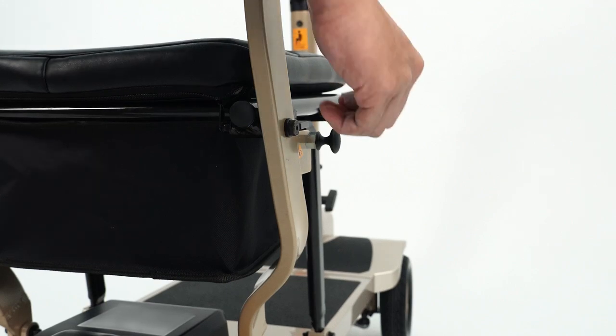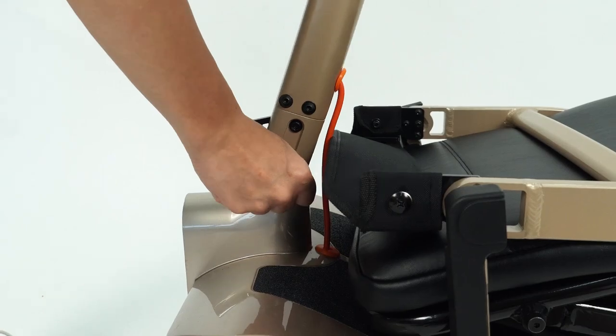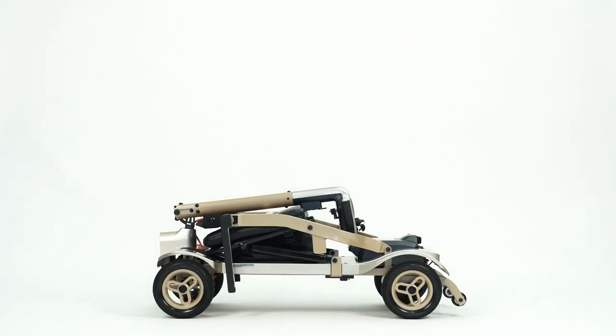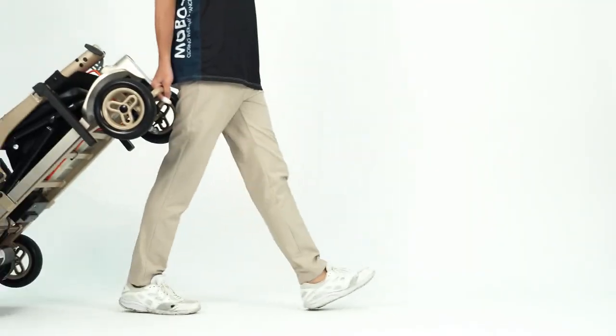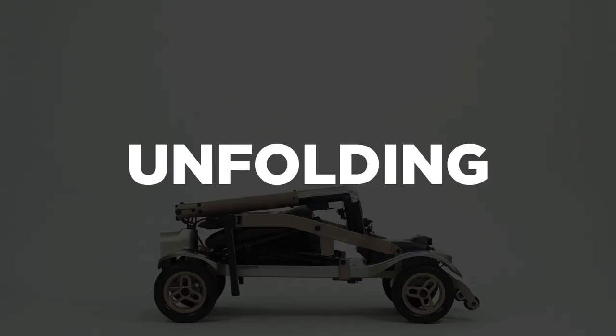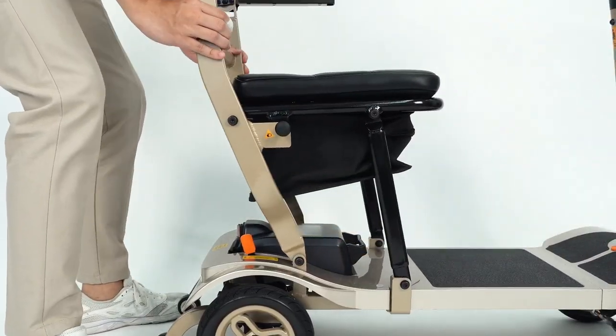Folding: First, pull the knob and push the seat down. Next, pull the front knob and pull the handlebar down. When the device is folded, you may use the front handle to transport it using the trolley wheels. Unfolding: Pull the knob and lift the handlebar up, then pull the seat back up.